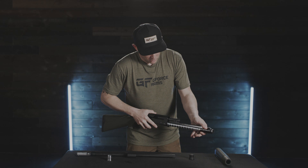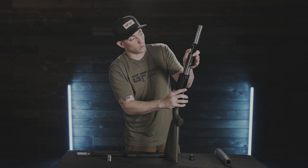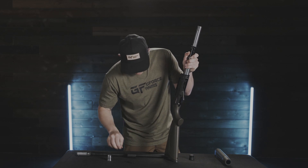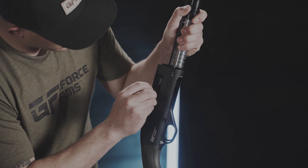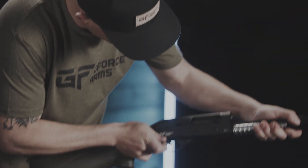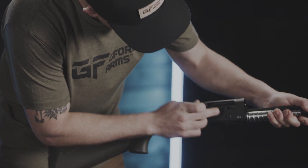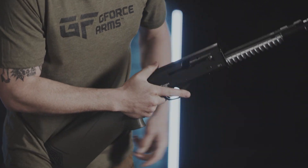It's important to leave the bolt assembly facing upward so it doesn't slide off. Go ahead and hold spring pressure with your left hand, then take the charging handle and line it up on that notch again and push inward. Sometimes it's a little tricky to line those up, but you'll see there's a key way right there. Slide it in until it clicks and then let it go forward.